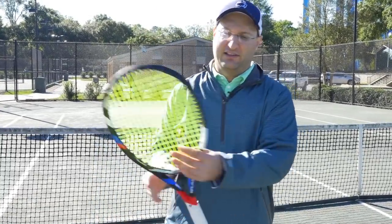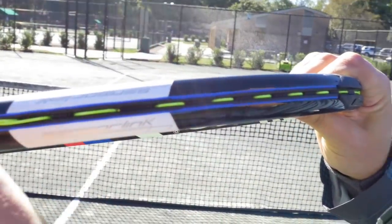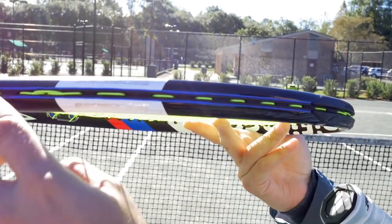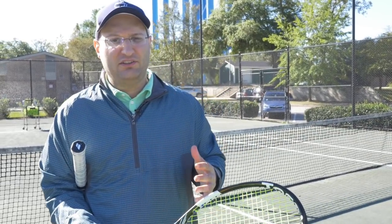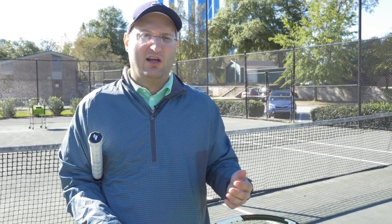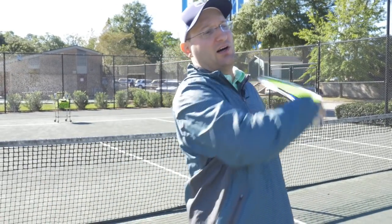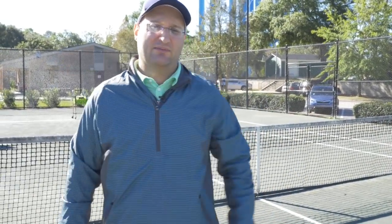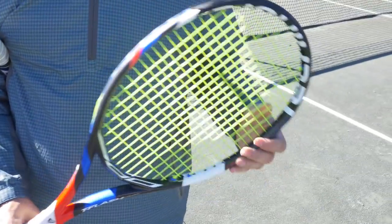It's also got Sensor Link. The stringing process utilizes an exclusive multi-material combo under the grommets, enhancing feel and impact acoustics. So basically it's going to sound cooler when I hit the ball — you can even feel the wind sound. It sounds better when I hit the ball with this racket. Large islets make the stringing and tie-off knots a breeze.